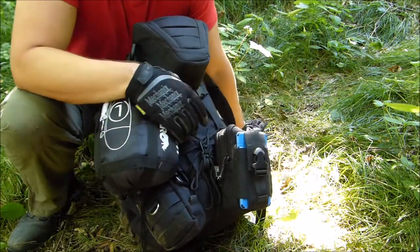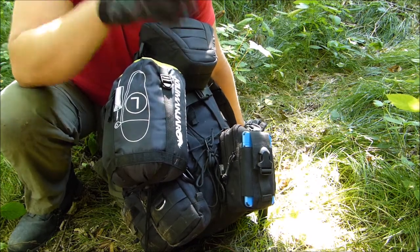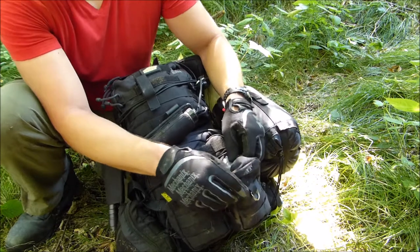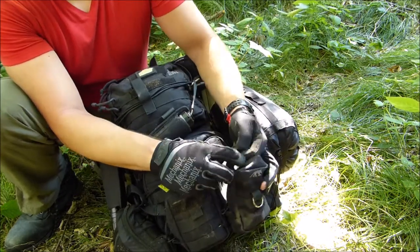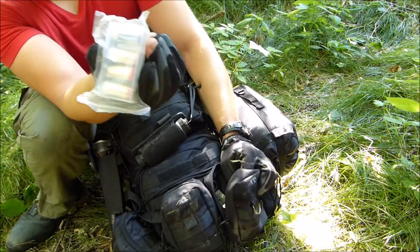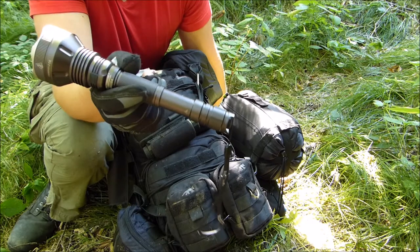I decided against a solar panel because that stuff is really cumbersome, and 10,000 milliamps is a lot of energy — certainly enough to keep your flashlights well charged. Now we have two extra pouches here. This one got dirty — doesn't matter, it's part of the job description. My fire starting kit, electrical tape (you never know when you need that), and some spare batteries. Those are CR123A — they're for my big flashlight, my primary flashlight.